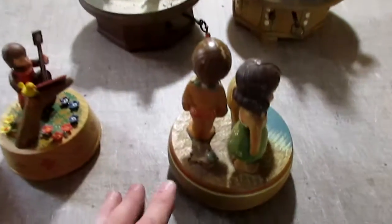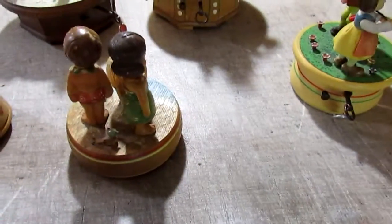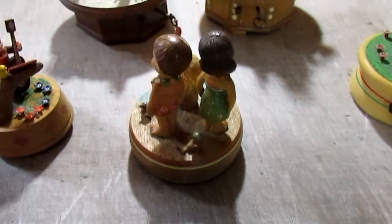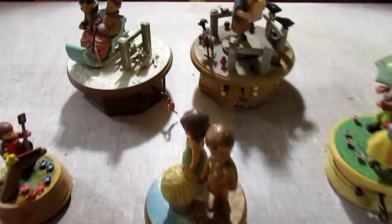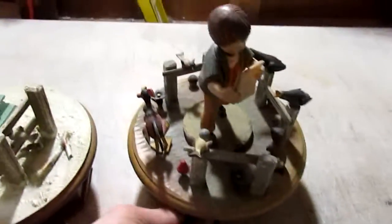This is the only one that doesn't have a stop mechanism. In other words, you wind it and it goes until it's completely unwound — that is the only exception. We've wound the other ones and now we will go ahead and pull those and get them started.